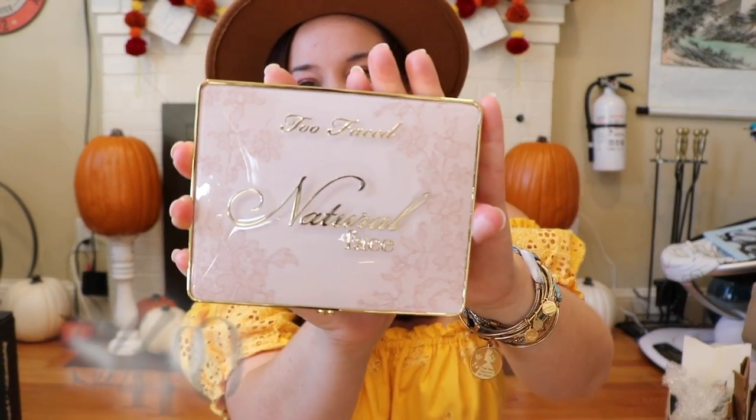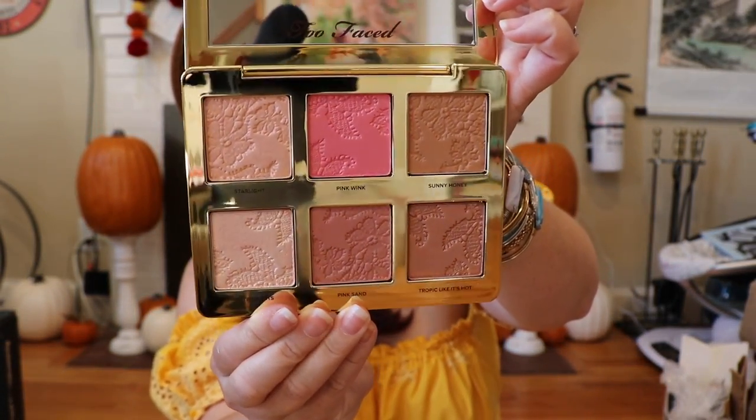The second-to-last item is the Too Faced Natural Face Highlight Brush Bronzing Veal Face Palette. Very pretty packaging — and I love Too Faced, I use it all the time. It has a bubble effect to it and is really nice. The shades are Starlight, Pink Wink, Sun Honey, Satin Sheets, Pink Sand, and Drop It Like It's Hot. These colors are more my speed — the type I use daily. I'm excited to experiment with this palette.